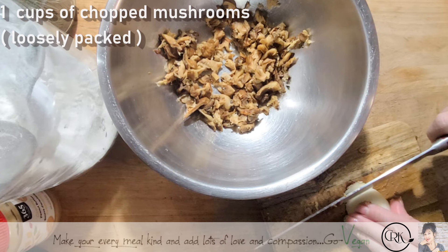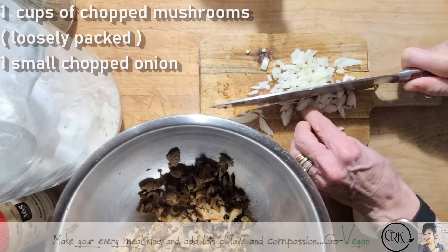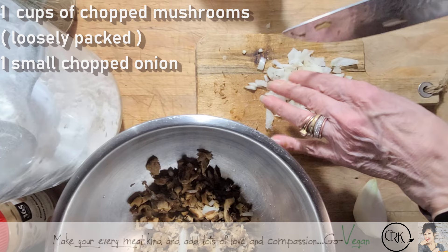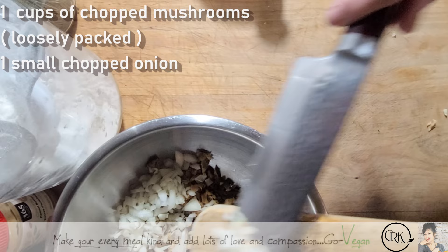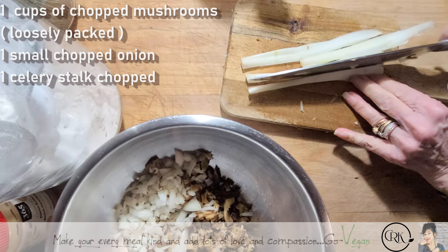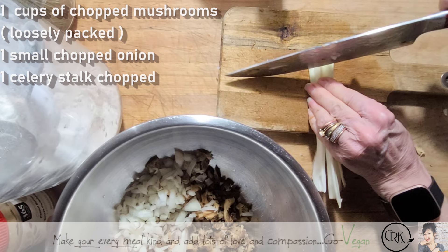Now to this we're going to put onion of course. If you want to use a food processor, you'll probably end up getting little bits — you want to be able to feel some of these under your teeth. I'm using half a celery stalk but I might use more. Maybe a whole celery stalk would be nice.